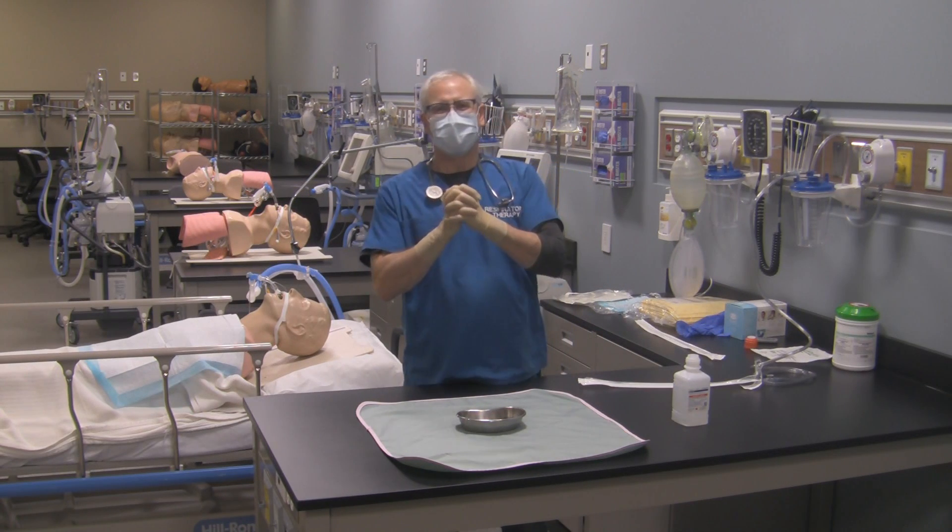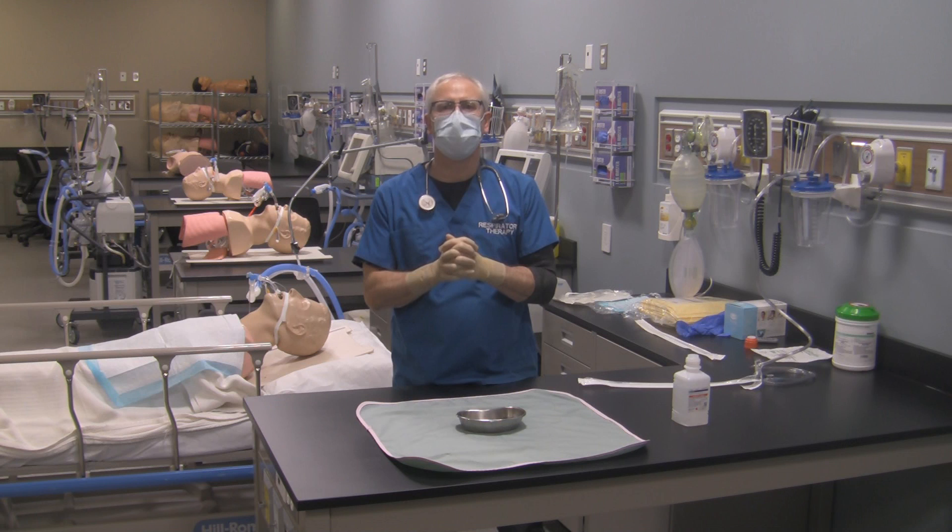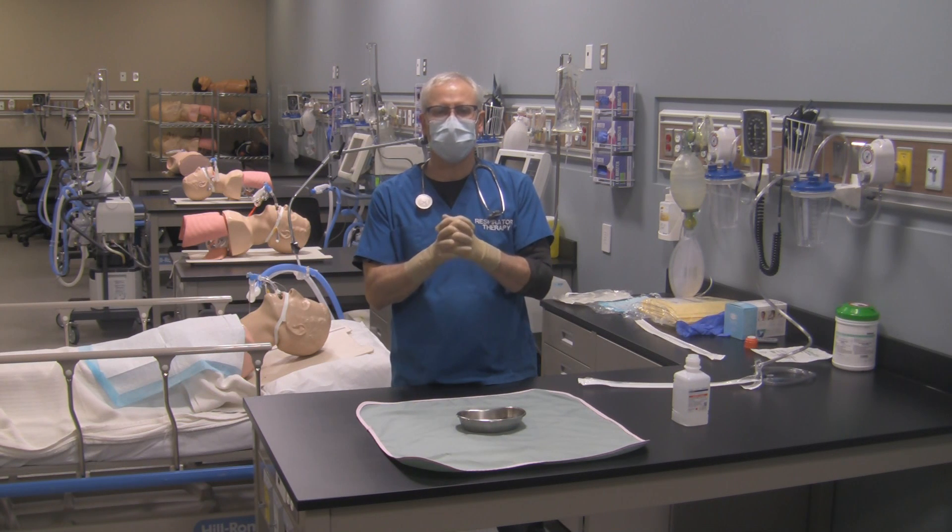George here. Hi again. What we're going to do in this video is I'm going to show you how to perform open suctioning on your patient with the artificial airway with sterile technique.